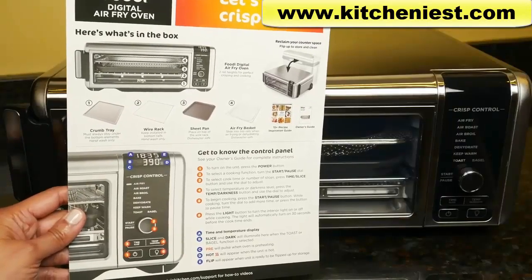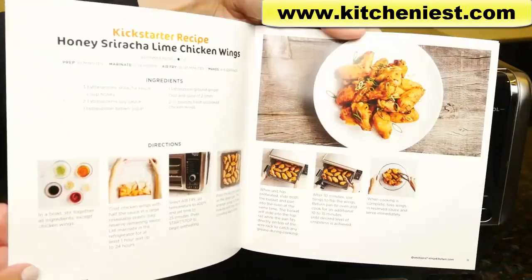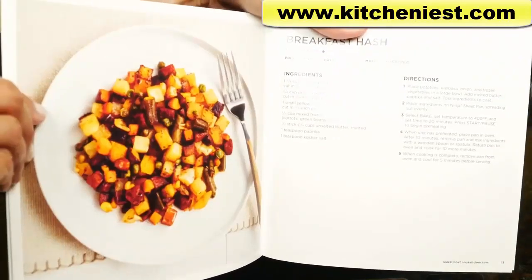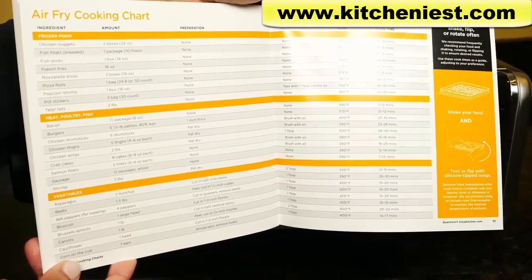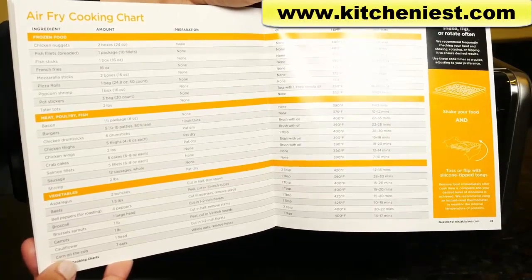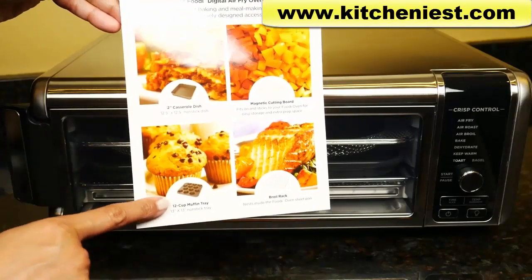There's a quick start guide that gives you information on the 8 different functions, a full user manual, and a recipe book with some tips on using the unit, as well as 15 recipes including chicken wings, breakfast hash, sheet pan meals, meatloaf, and stuffed shells. There's also a cooking chart for the different functions with the type of food, the amount, how to prepare it, the temperature, and cook time. There are also a couple of accessories you can buy separately, like a casserole dish and a muffin tray.